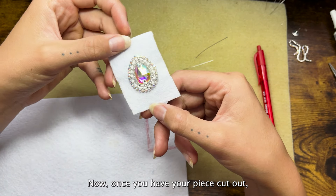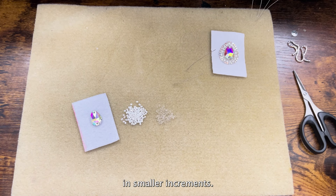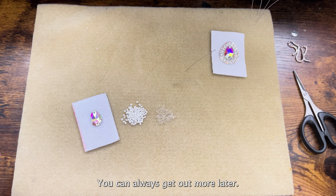Now once you have your piece cut out, you're just going to lay out some of your beads. Whenever you get out beads it's usually best to do it in smaller increments — you can always get out more later.